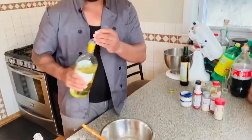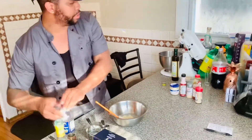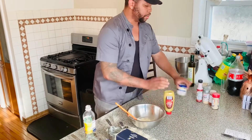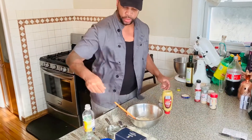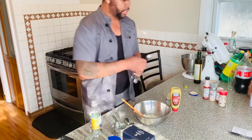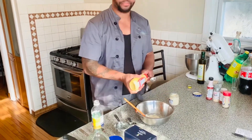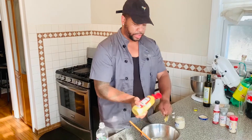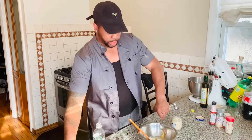Next, we need a tablespoon of spicy mustard and a tablespoon of creamy horseradish. You can find creamy horseradish in the mustard or condiments aisle. Put that right in there.